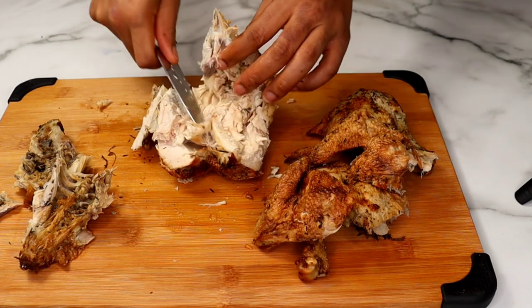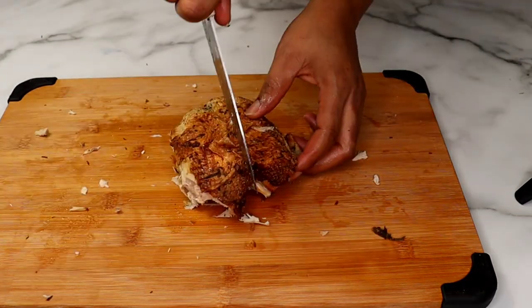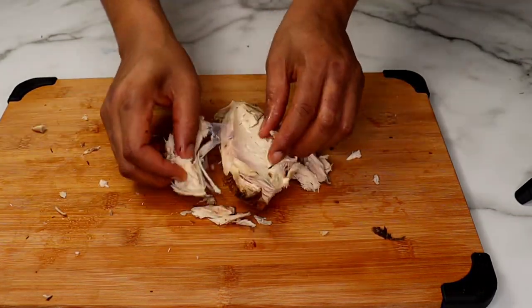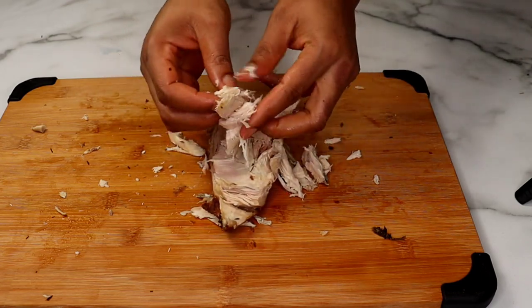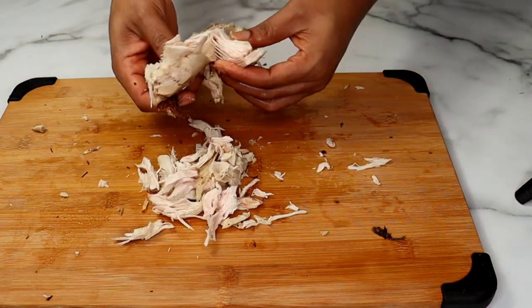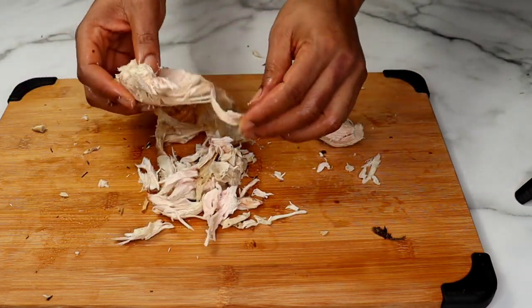So right now I'm gonna debone the chicken breast because we'll be needing it for this recipe. I'm gonna cut the chicken breast in half and shred it. I love this recipe because it brings the family together as everyone can participate.